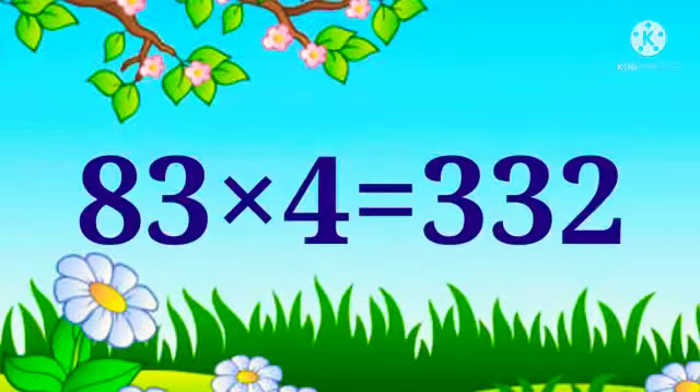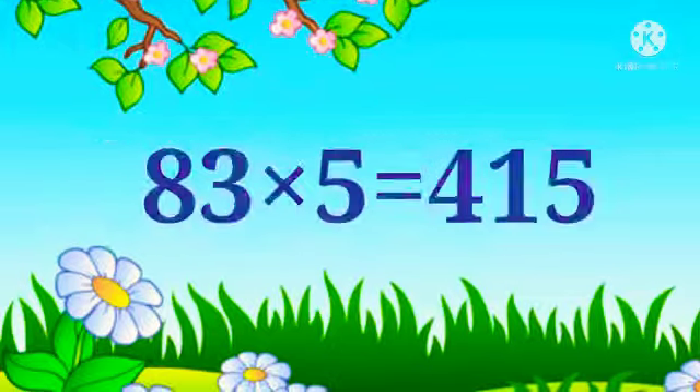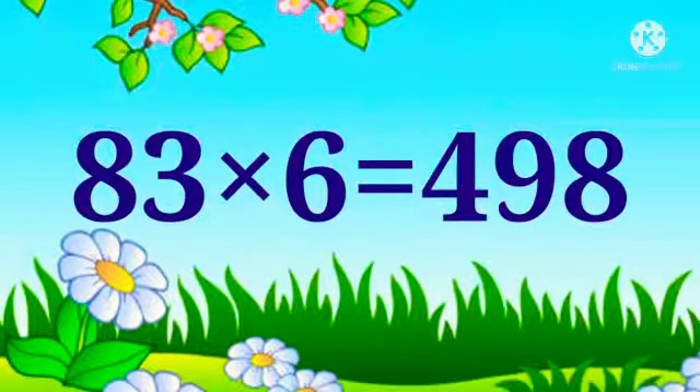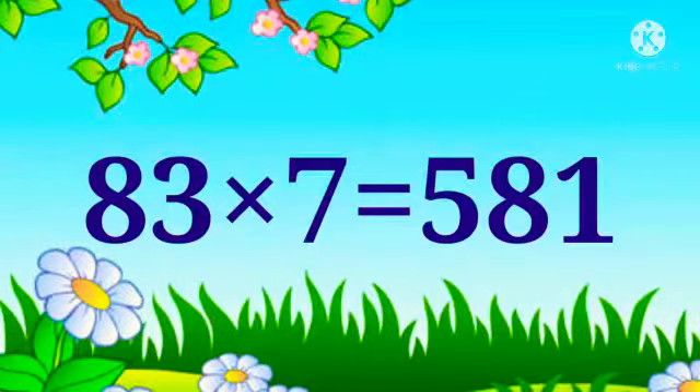83 x 4 is 332. 83 x 5 is 415. 83 x 6 is 498. 83 x 7 is 581.